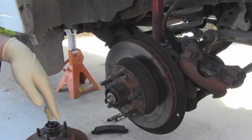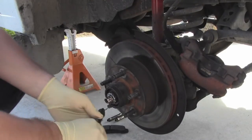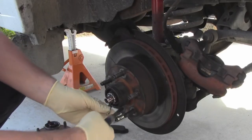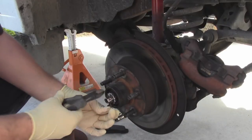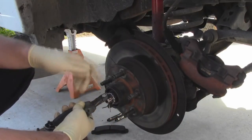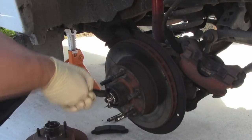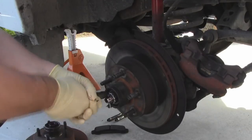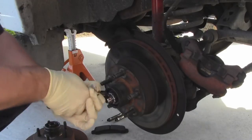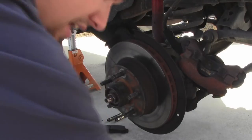First things first, I'm going to pull off this cotter key. Now you might say these rotors don't appear to be in all that bad of shape, but they're warped - one of them's warped. I don't know which one it is, it might be this one. I'm just going to replace both of them. I know that because at high speeds when I'm braking, the whole front end vibrates and shakes, which isn't good. So cotter pin out, then pull the castle nut off.